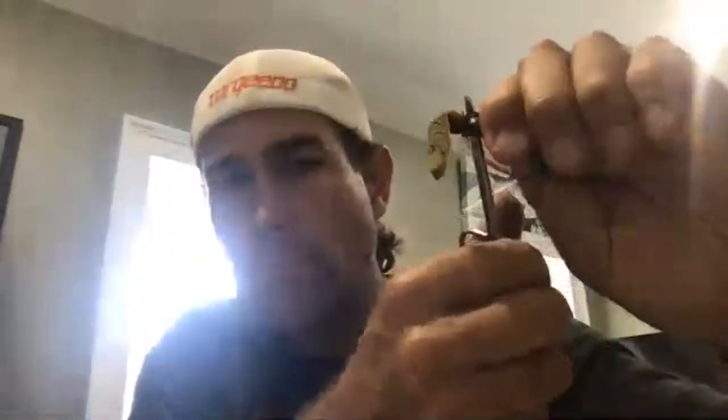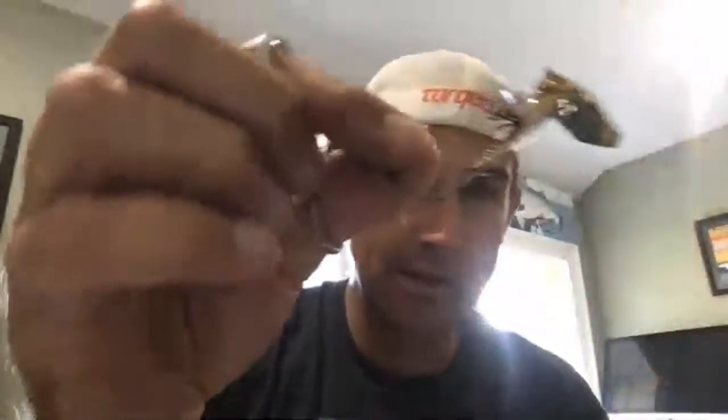I'm just gonna take my scissors and the skirt is gone — these strands are left. Why did I just destroy a $20 bait? Well, I'm gonna get rid of these strands here. I think I can make a better skirt, so I'll leave those on — it'll help what I'm about to do grip a little bit better.